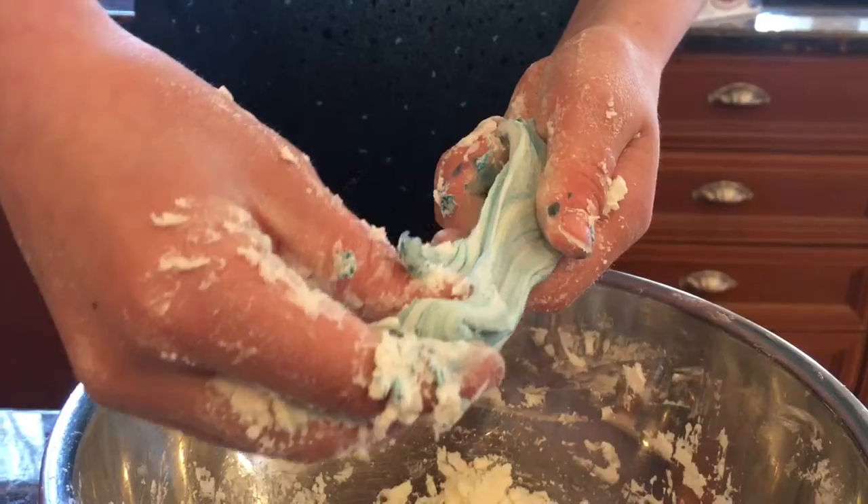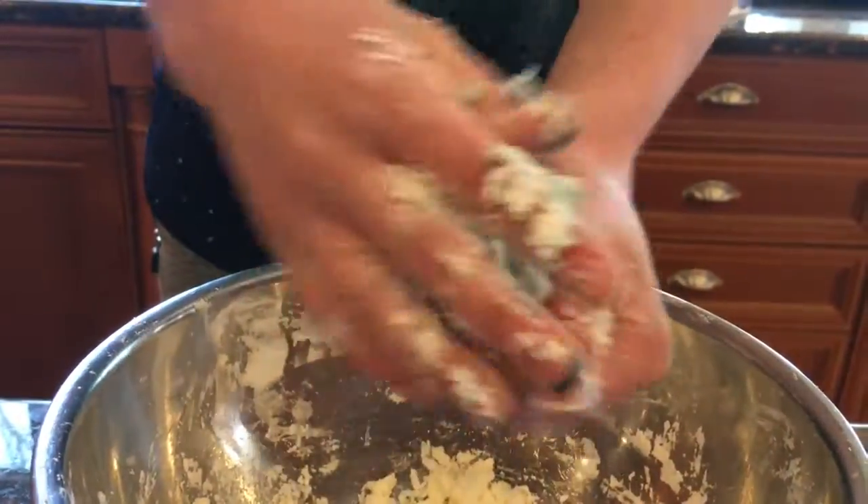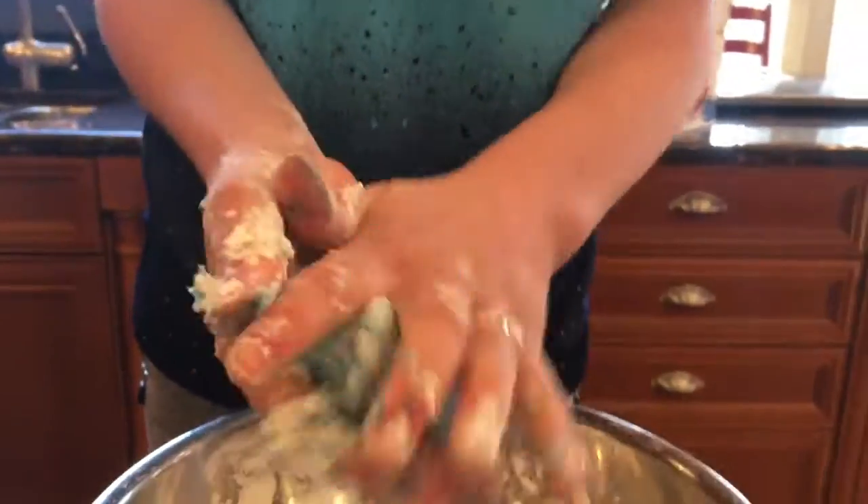Wait, this actually does stretch! Whoa — it stretches after you work with it for a while. So yeah, this is a really good no glue slime.